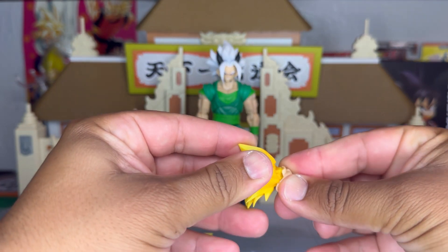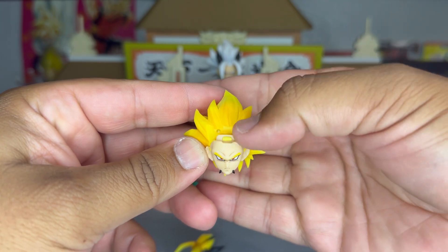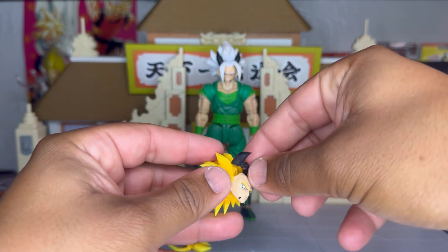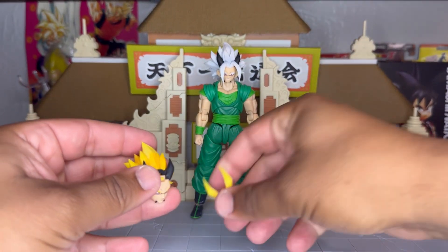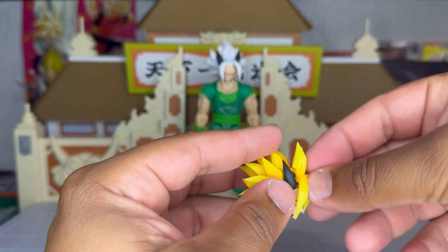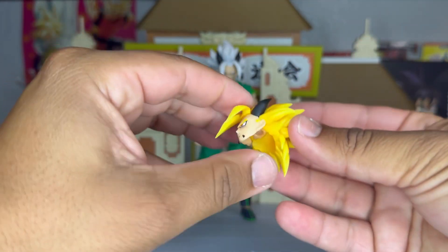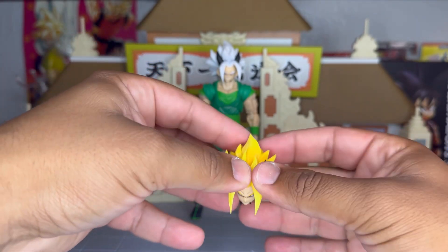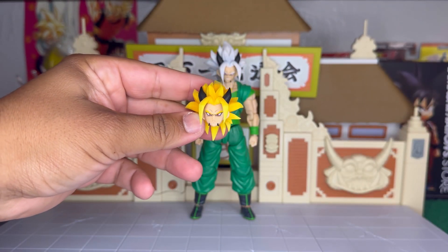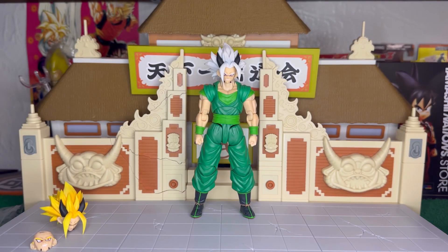They implemented this new thing where this area right here prevents the head from falling off, which is nice. If you guys remember on the first batch of Super Saiyan 3 figures that Kong Studios released, they had a lot of problems where face plates would fall off. So it seems like they learned from their mistakes, which is really cool — it means they listen to the customers. So we have two faces for that head.